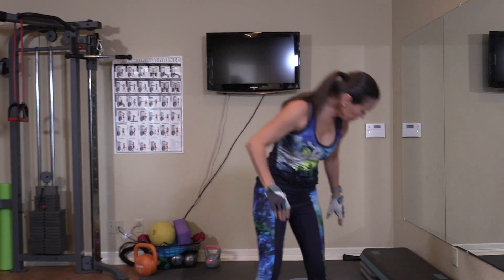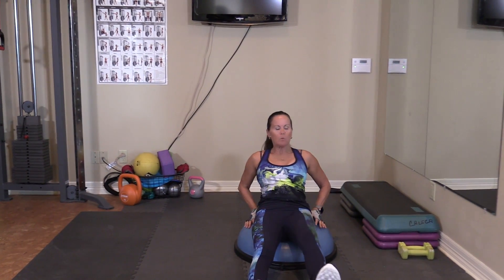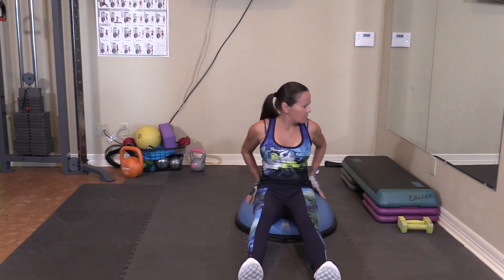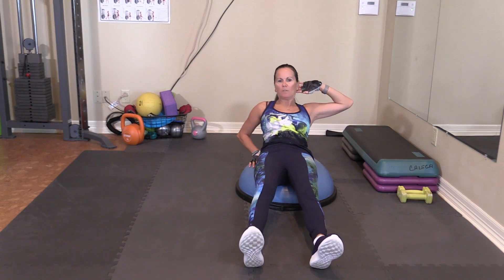So we're going to get started. We're going to do bicycles. We're going to fatigue one side before we start the other side. I want you to lay back now so that you've got your lower back supported and you're not going to fall off the ball.